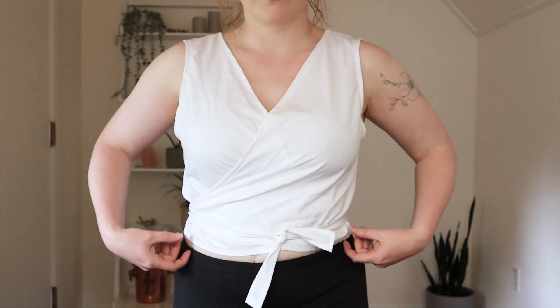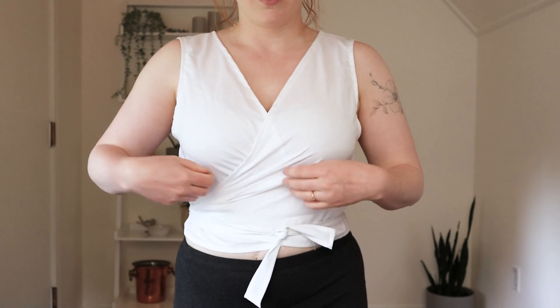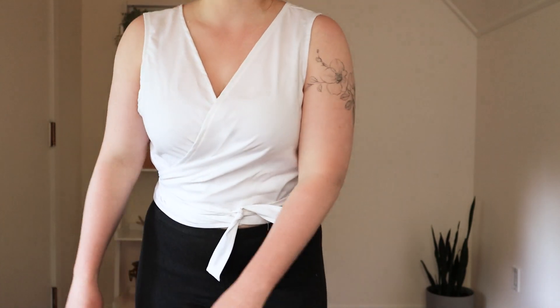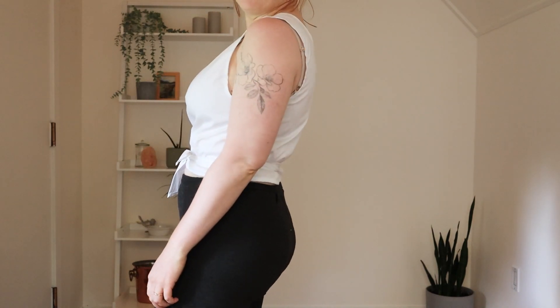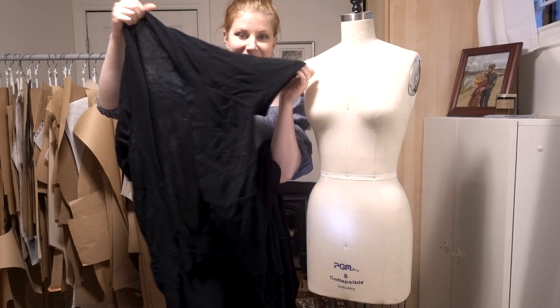Here's the top. Overall I'm pretty happy with it. There is a bit of gaping in the armhole, so I might go back in and either take it in slightly or reshape the armhole to correct that. I'm also thinking of probably naturally dyeing this piece, since it is a nice plain white cotton — I think that would add some more interest to it.